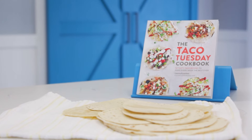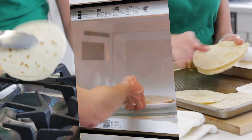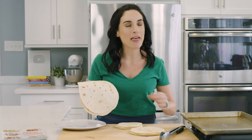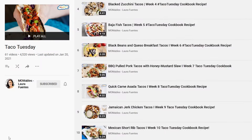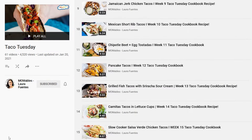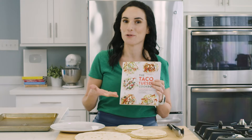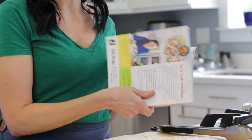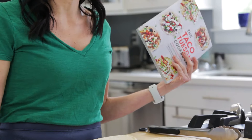In today's video, I'm gonna show you how to warm up tortillas and keep them warm so you can make your Taco Tuesday eats the best night of the week. I have a ton of taco videos on this channel because I have the Taco Tuesday Cookbook where there are 52 recipes, one for every Tuesday of the year.